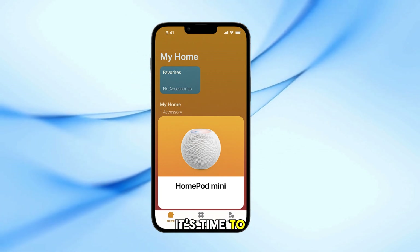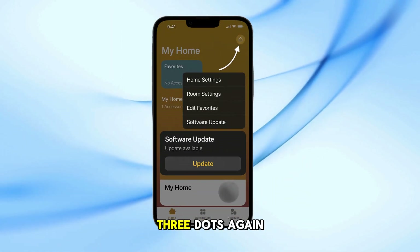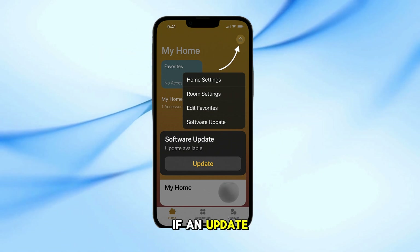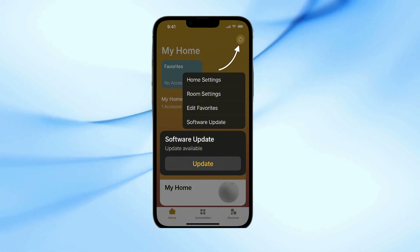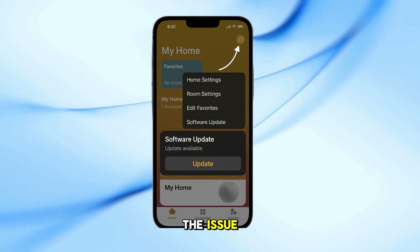It should now go past the configuring screen. After setup, it's time to update the HomePod mini's firmware. In the Home app, tap the three dots again. Go to Home Settings, then go to Software Update. If an update is available, tap Update and wait for the update to complete. This step is important to fix the bug causing the issue.